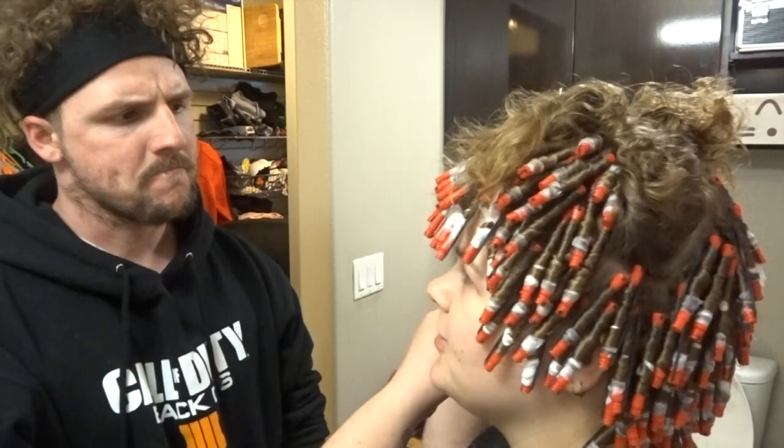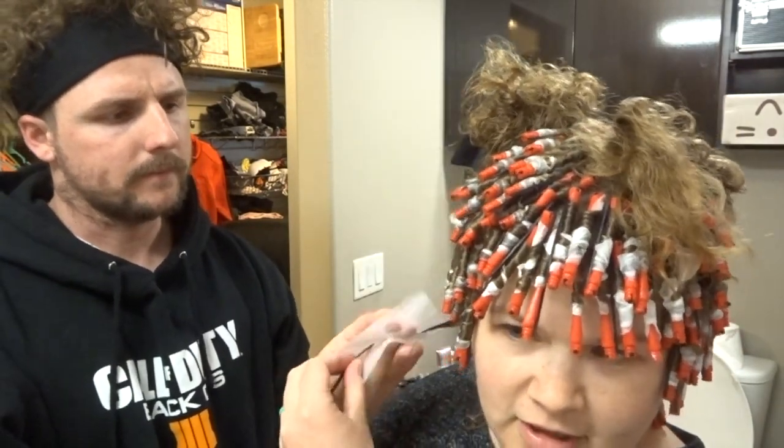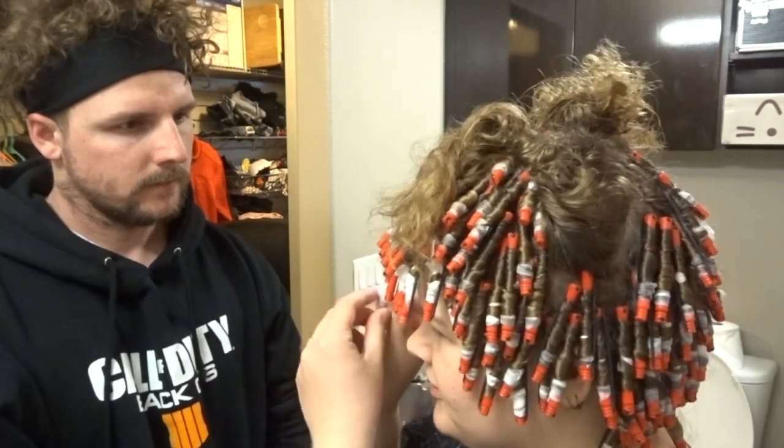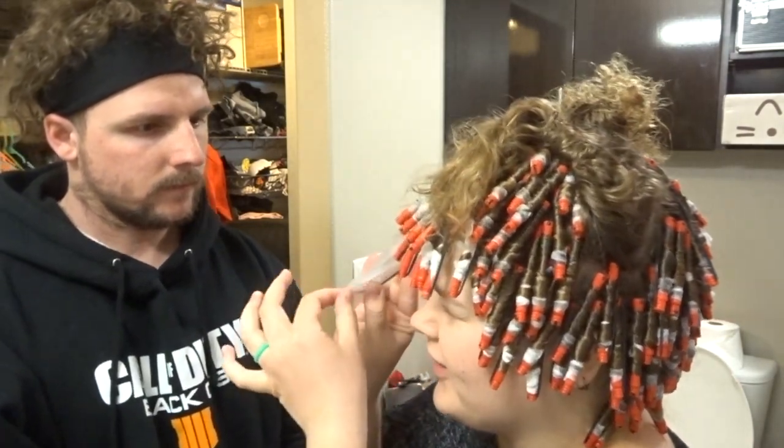Then you take your end paper. Are you actually paying attention? I'm trying. Fold it in half like a burrito or a sandwich or whatever. Pull it down to the end and a little past so you have like...